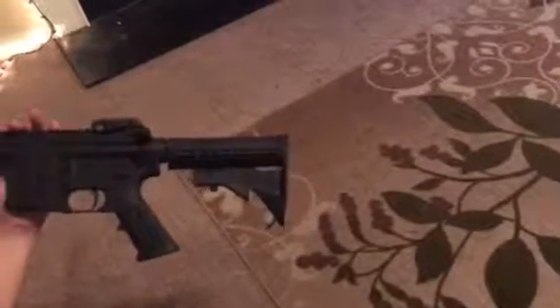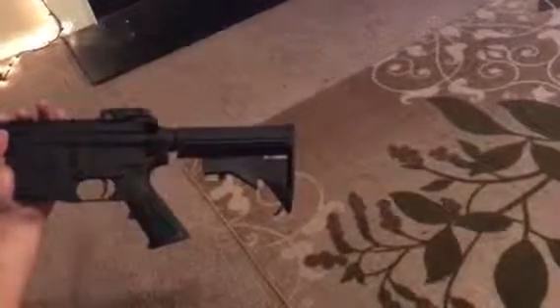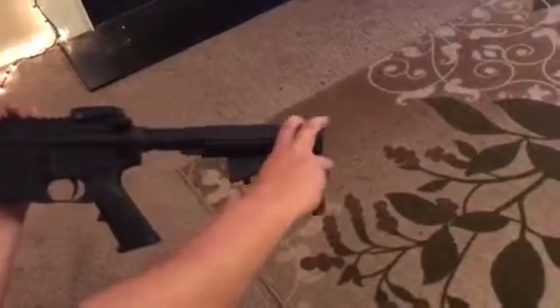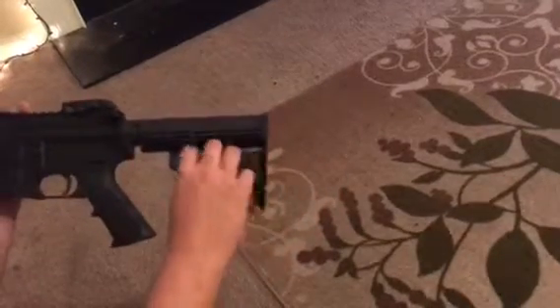Hey guys this is JRot. Very easy and only way of taking out your buttstock. How you normally adjust your buttstock by pressing this little lever up.